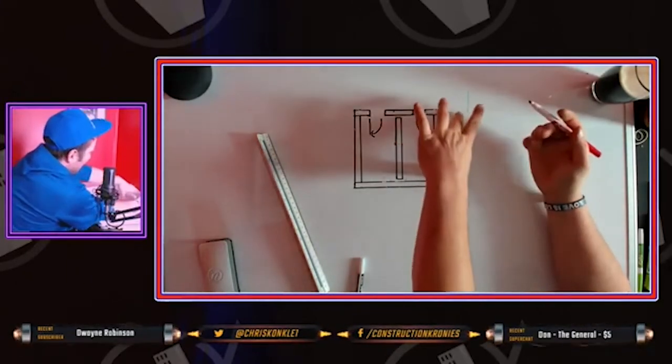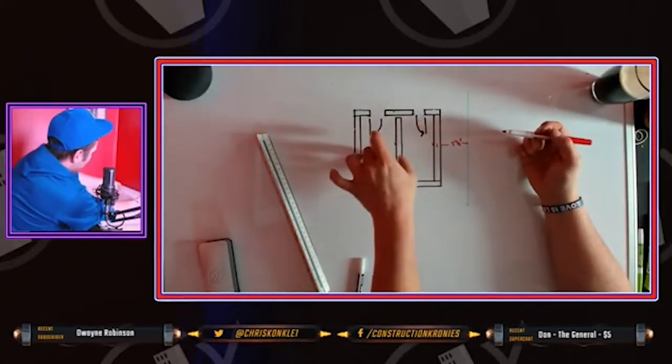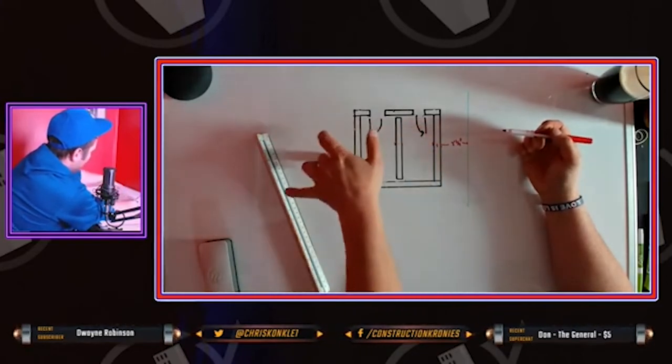Find a landmark, a grid line, and then get your walls laid out. Find one wall that you can get to, to get the other walls from.